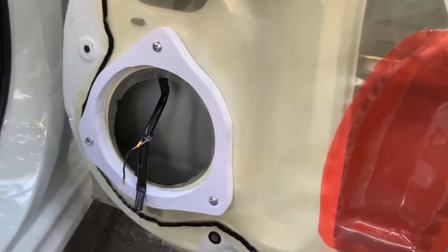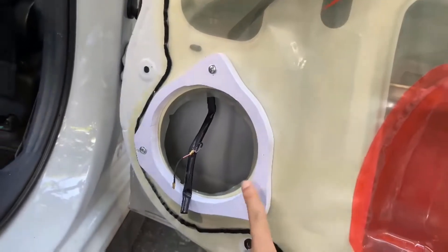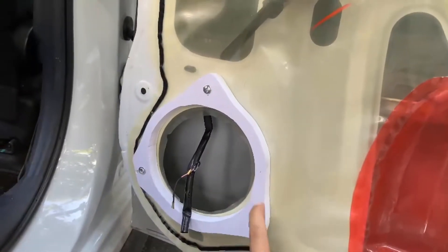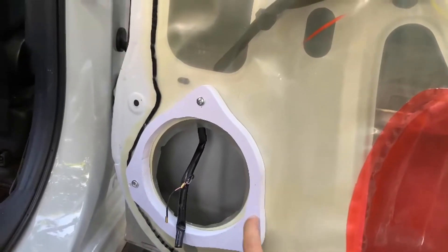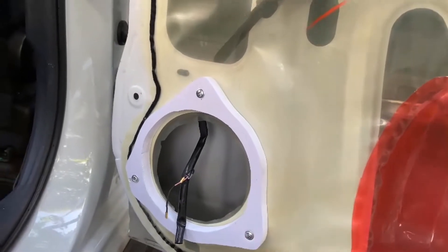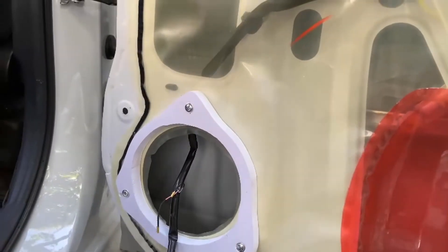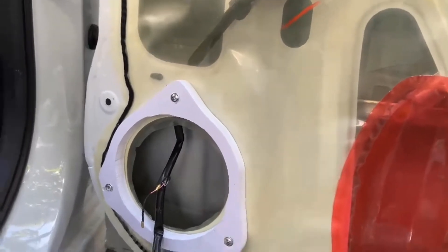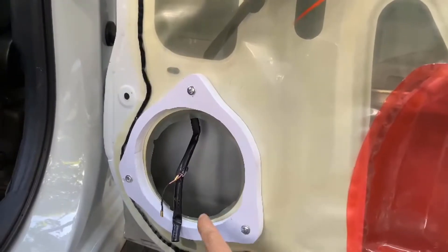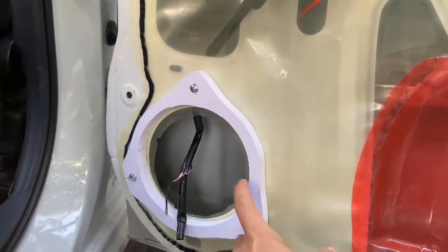Như lúc đầu video thì em có nói, cái đế loa này là bên em tự sản xuất, bằng nhựa, chống nước cực kỳ tốt. Nhiều anh em chỗ khác sẽ lắp cái này nhưng mà là bằng gỗ. Thì có thể là nước mưa gớt vô, cái gỗ sẽ nở ra, nhìn rất là ghê. Bên em thì làm cái này bằng nhựa, rất là tốt.